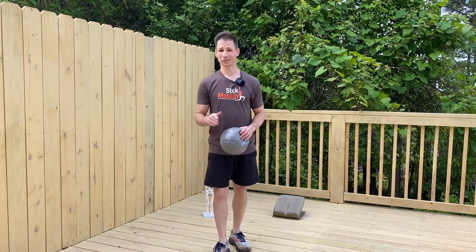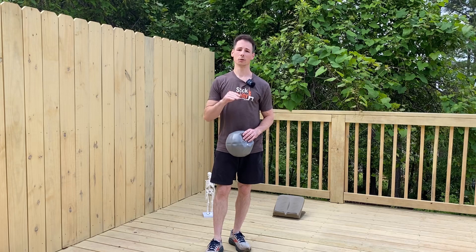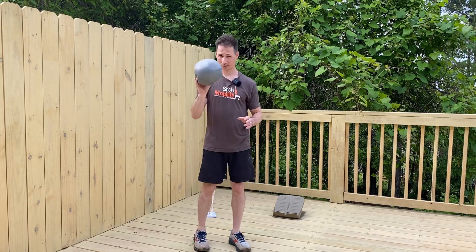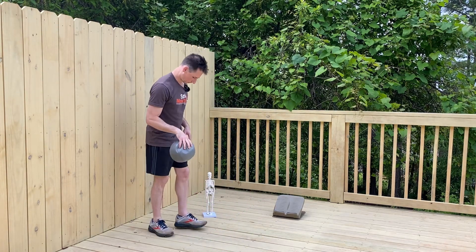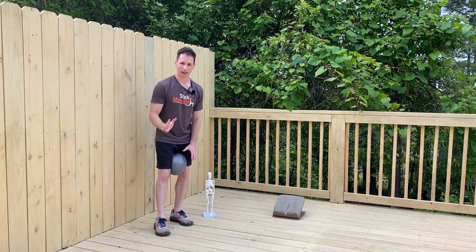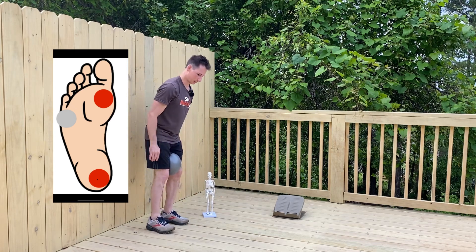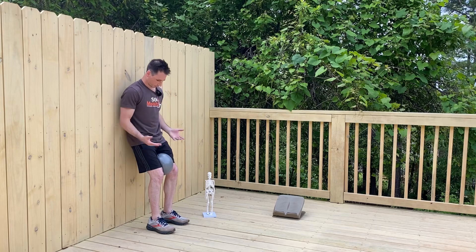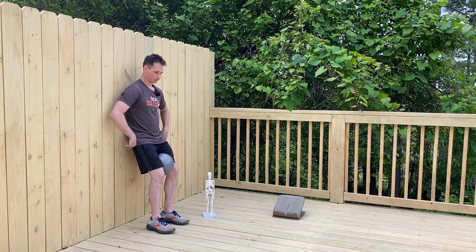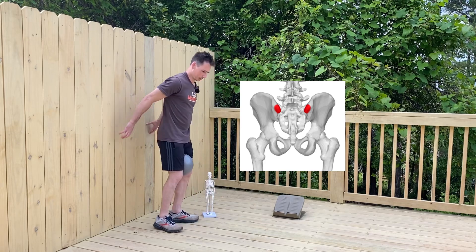A great way to pull your center of mass backwards is to do a wall squat with a low reach. For this, grab a squishy pilates ball, get it between the thighs, and we're going to try to get weight into our foot on the first metatarsal head, the heel, and still keeping weight on the pinky metatarsal head. From here, with the ball in place, we want to get the PSIS's — those bony protrusions back here — in contact with the wall.